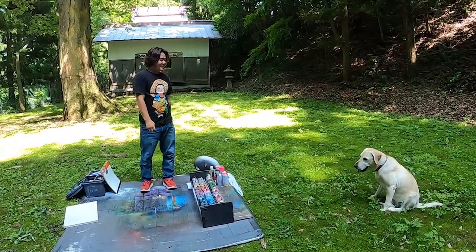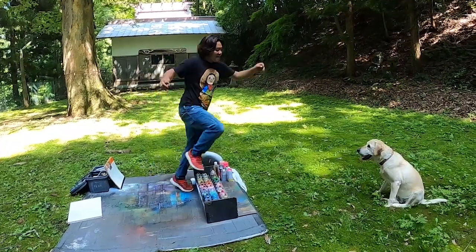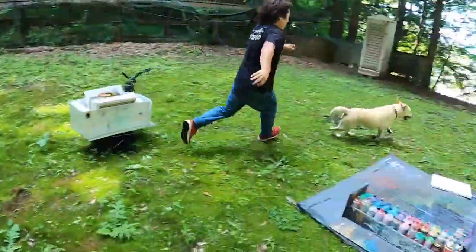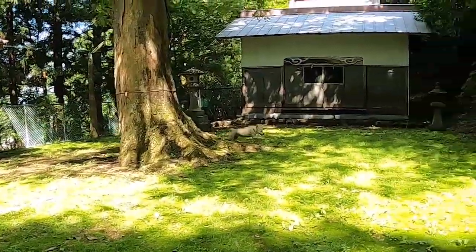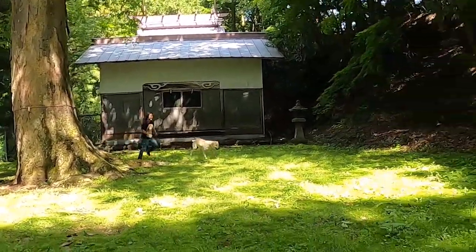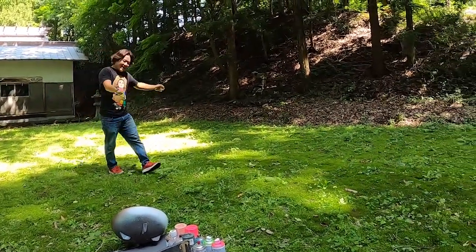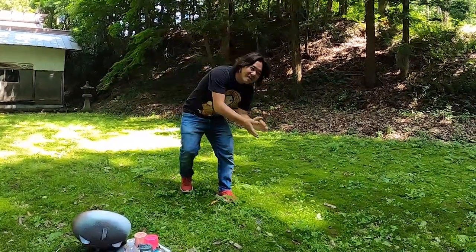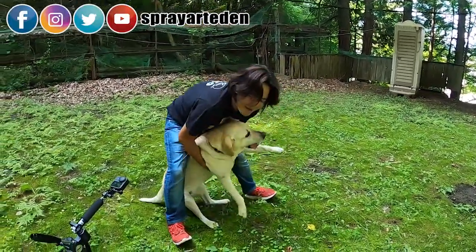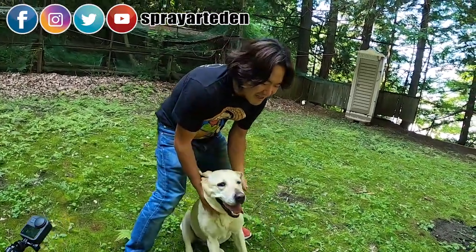What's up guys! This is Yohei, this is Maya. Okay, you win — what's up guys, this is Yohei, this is Maya. This is Maya, baby, okay.